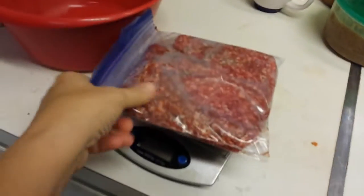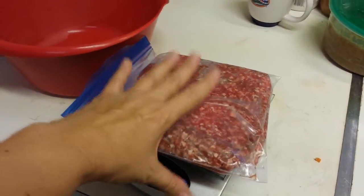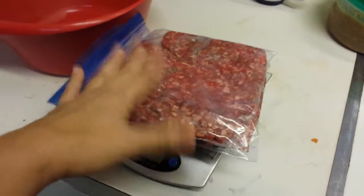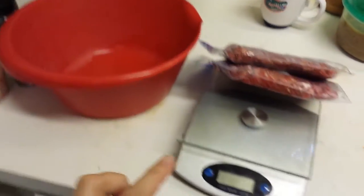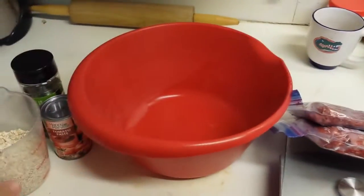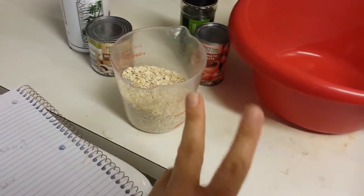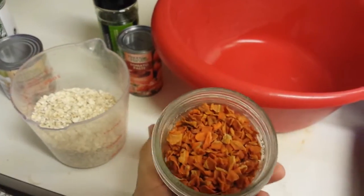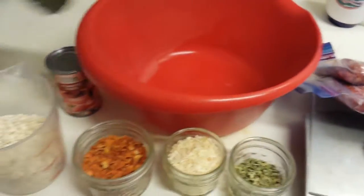I'm going to be using 37 ounces of ground beef — 93% lean, 7% fat — so it's one point per ounce. I'm doing flex points and I'll have all my calculations in the description. I'm hoping to get 10 servings at about five points each. A cup and a half of quick oats is six points, two eggs are four points, 60 grams of dehydrated carrots is three points, and onion, celery, parsley, tomato paste, and mushrooms are all free.